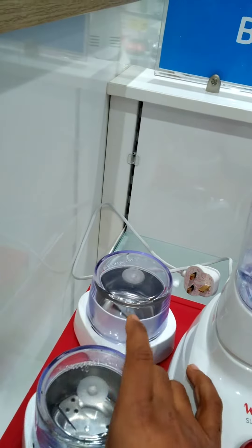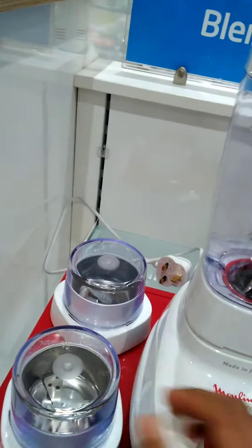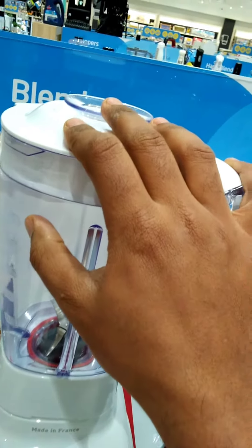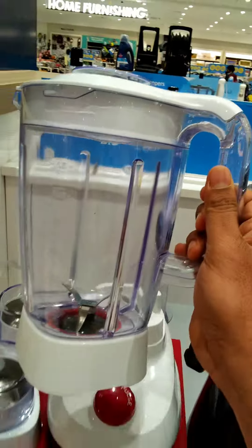This one also has a grater which you can use for cheese and coconut like this. And this is a big jar with a 1.5 liter capacity, and you can remove it easily.